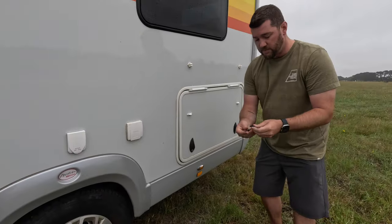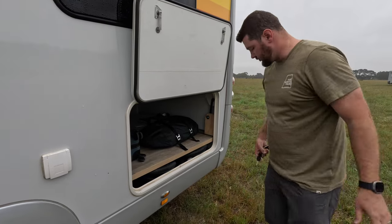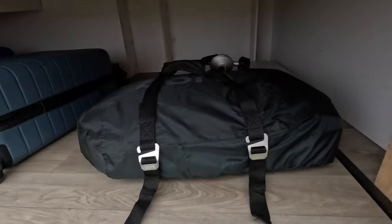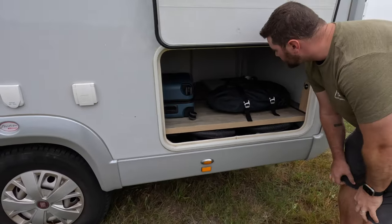They give you a couple of different keys. This is going to be our storage area — it's actually very, very deep. You can see both of our suitcases in there. Lots of space for storage so you don't need to worry about what you're going to do with all your suitcases when you come into town.